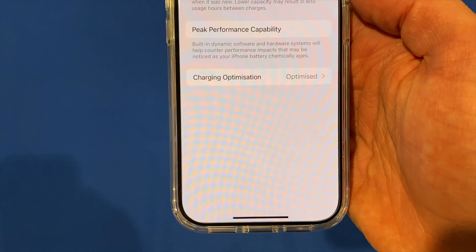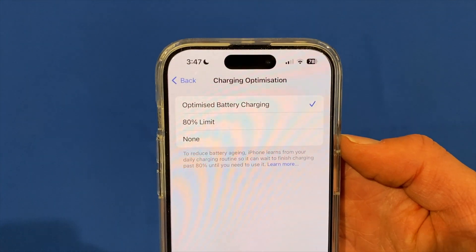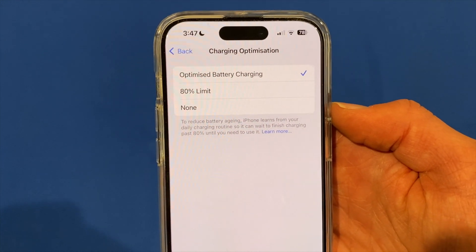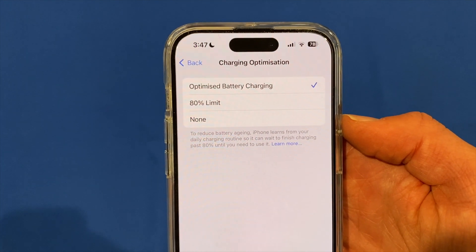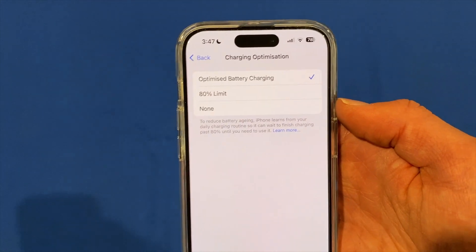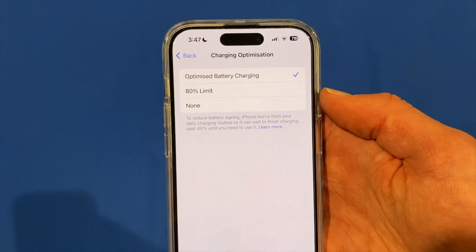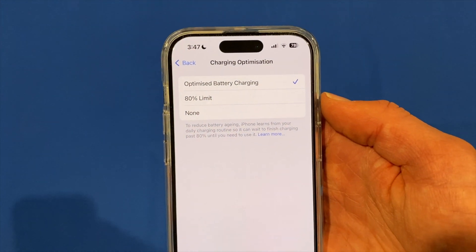Click on that and you'll see that by default it is selected on Optimized Battery Charging. This is an option we've had for many years on iPhones and it allows the phone to learn from your charging routine — it prevents charging past 80% until you need to use it. So if you charge overnight every night, it may hold at 80% until around 4 or 5 a.m. and then charge to 100% so it's ready to go by 6 or 7 a.m.